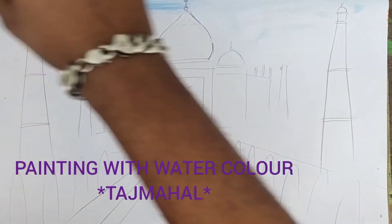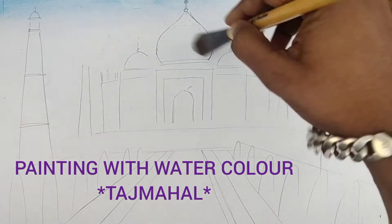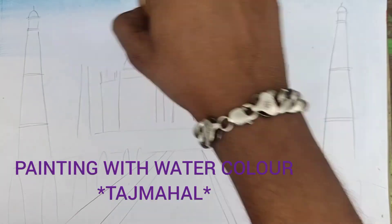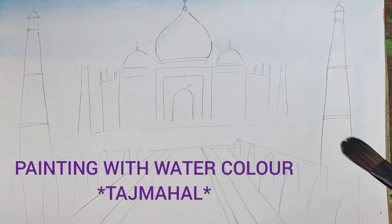When you fill, then just try to fill perfectly, and your perfection should be there. No dust should be on your paper. Like this, you can fill the background, and then our background is also completed.